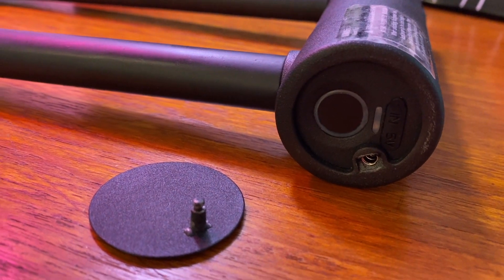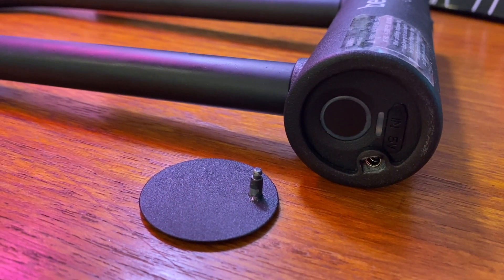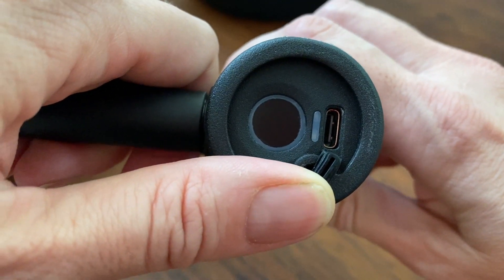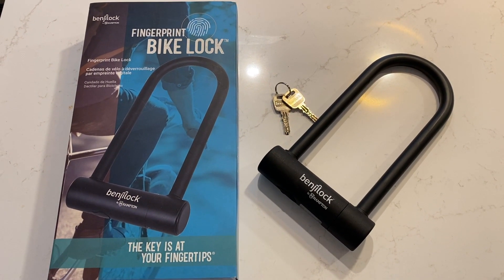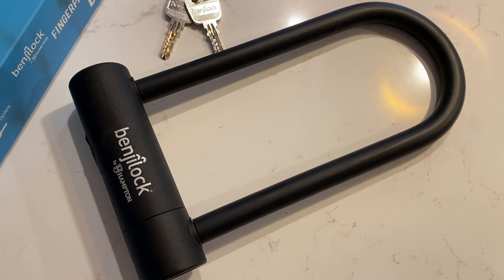If you ever need to delete a single fingerprint, you will need to reset the lock and go through the entire setup process again. The lock has a small, movable cover that rotates over the scanner so it's not in plain sight. Unfortunately, within moments of me using and programming the lock, it snapped off and I was not able to replace it, so I'm already a little miffed at the durability. Directly beside the scanner is a USB-C port for charging. BenjiLock claims the lock should last between six and eight months before the lithium-ion battery needs to be recharged with the included USB-C cable.